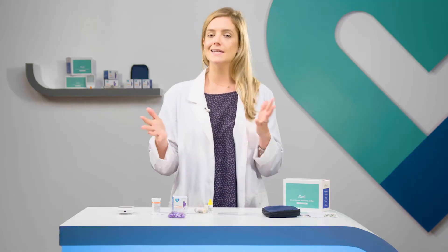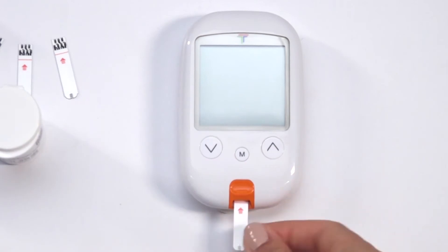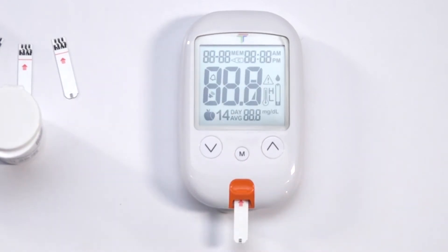To perform this test, you must first make sure the solution is at room temperature, between 59 and 95 degrees Fahrenheit. Insert a test strip, topside up, contact bar end first into the test port.